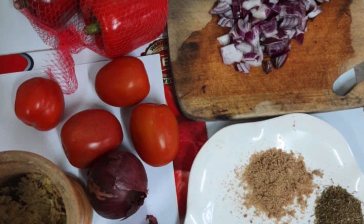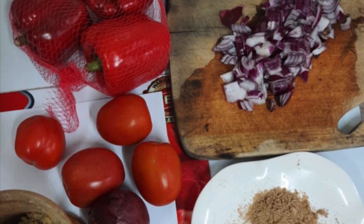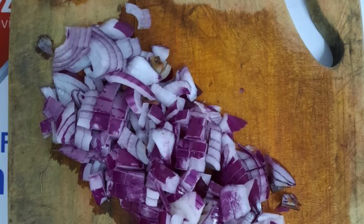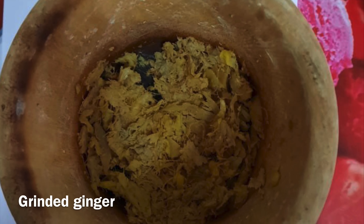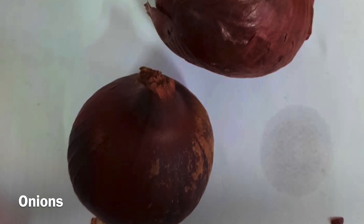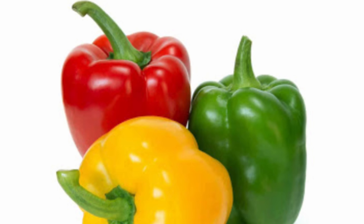First of all, before we make this delicious and mouth-watering meal, we need ingredients — ingredients that you can get anywhere in the store. We need diced onions cut into cube shape, seasoning, garlic, and grinded ginger. We also need two onions which are going to be used later, four tomatoes, and red bell pepper, yellow pepper, or green pepper — it's your preference.